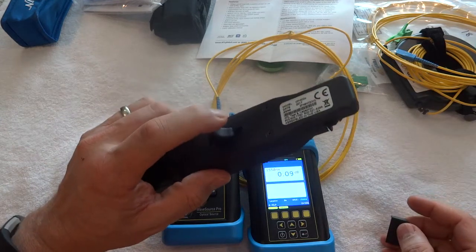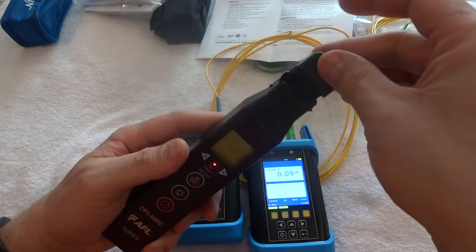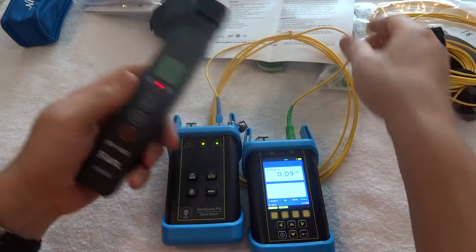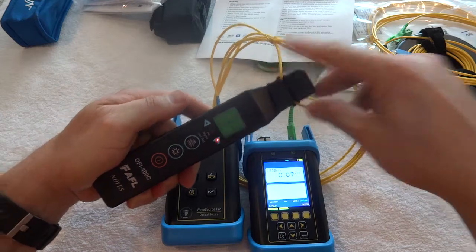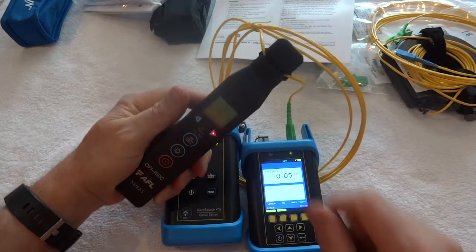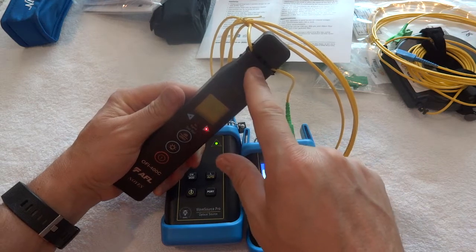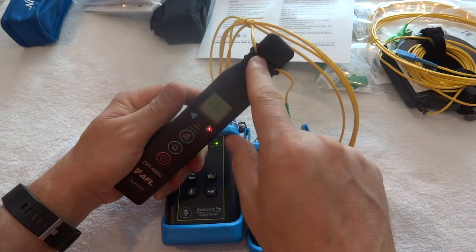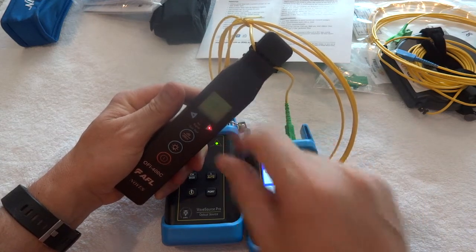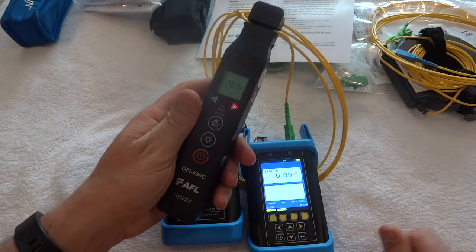It's just a matter of pulling it down. Don't pull so hard that you're trying to jam it or cram it — you're not trying to crank the cable, just trying to get it in there and see if there's any activity on it. Once you've got it in far enough, you can't see the cable anymore because the head is pushing it down. Once you can't see the cable, you're far enough in. That's the AFL OFI 400C.